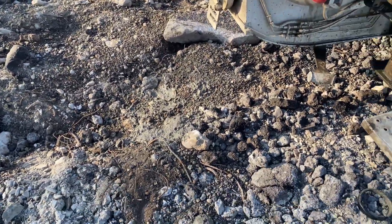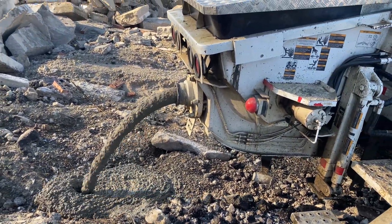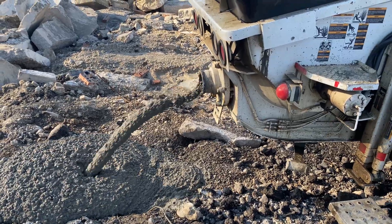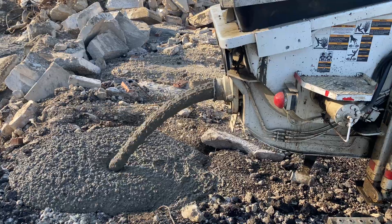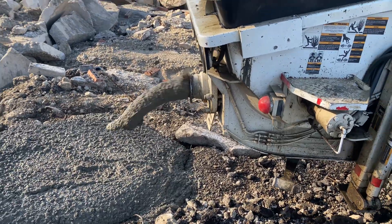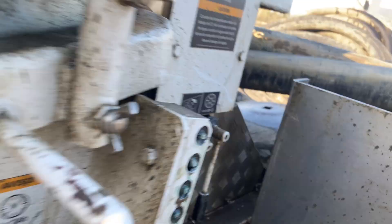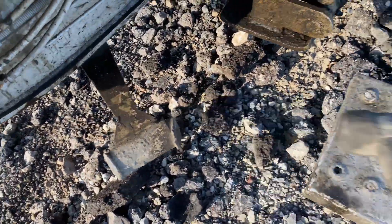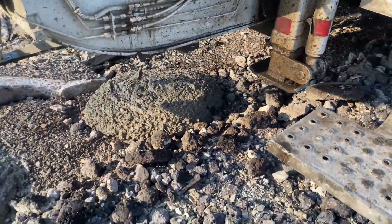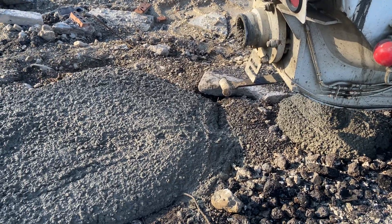First thing I do, I want to blow all the concrete out that's left over in the hopper. First we had a full hopper. Once you have to get the hopper out, you're going to turn on your water. Open up the bottom.